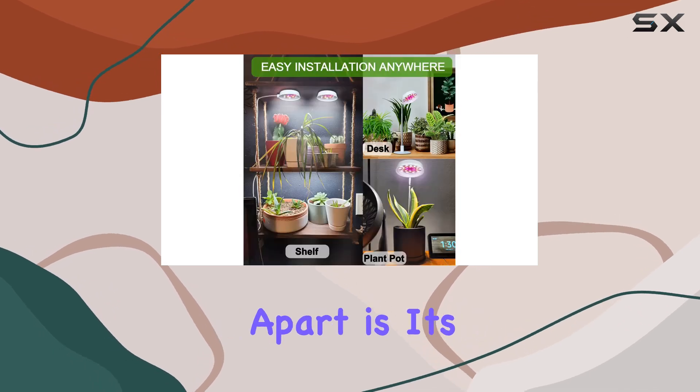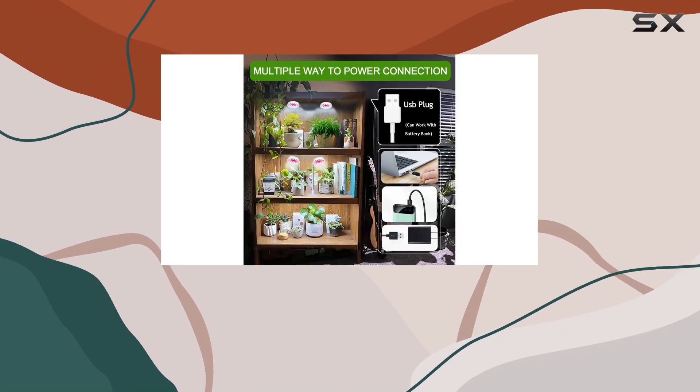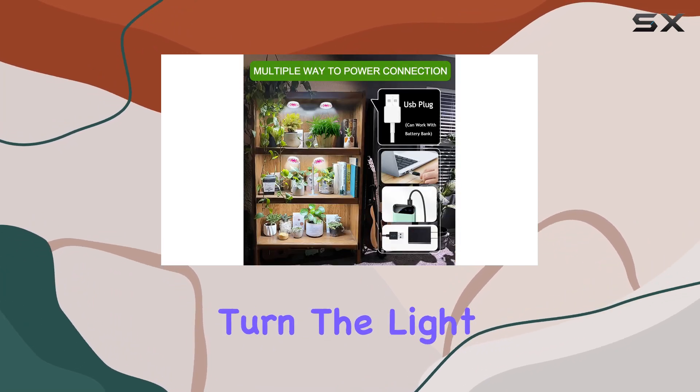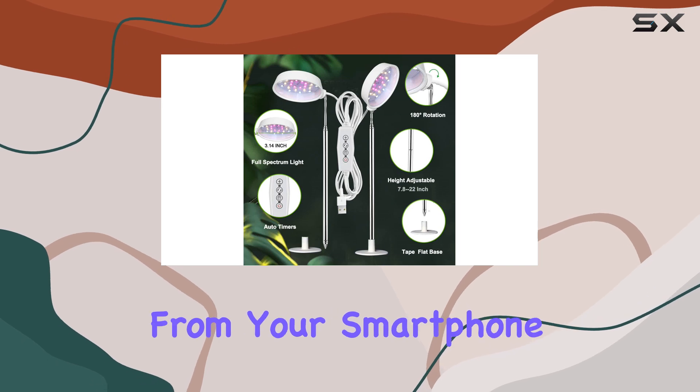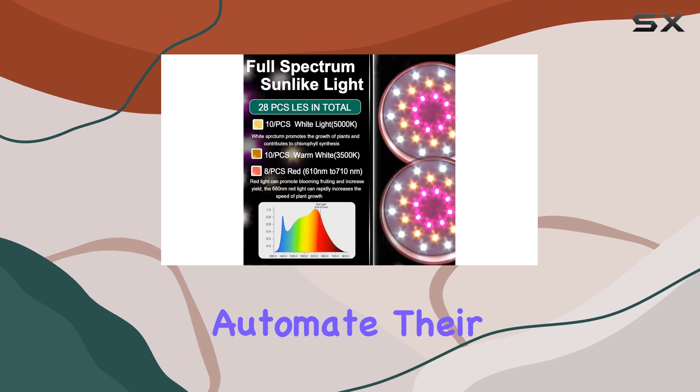What sets this grow light apart is its smart app control. You can easily adjust the brightness from 0% to 100%, set timers, and turn the light on and off, all from your smartphone. This feature is perfect for busy plant parents who want to automate their plant care routine.